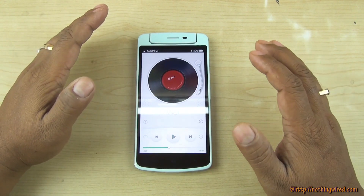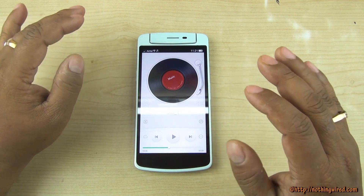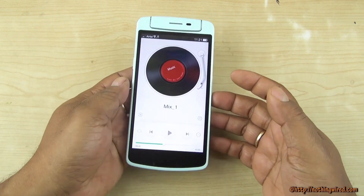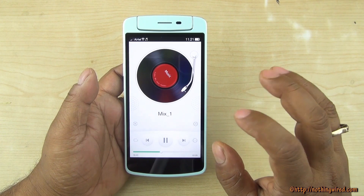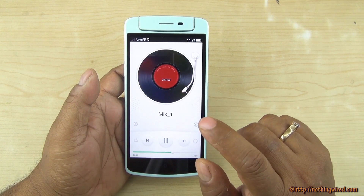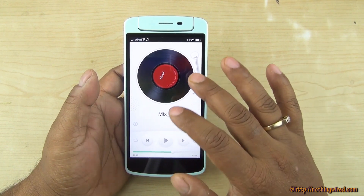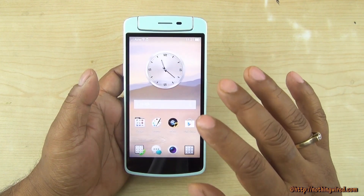The speaker is situated at the front — not on the back or the sides. The sound output is very loud even in a crowded place, and the bass and treble are proper. The bass is not flat like many phones at this price point. The frequency response is very good and the bass is brilliant and thumpy.